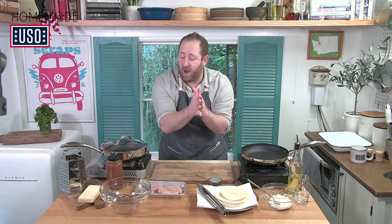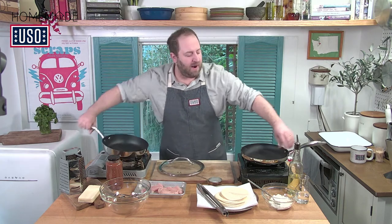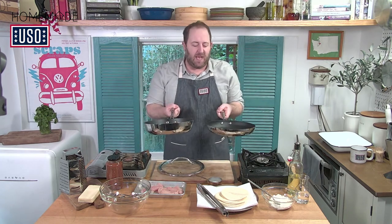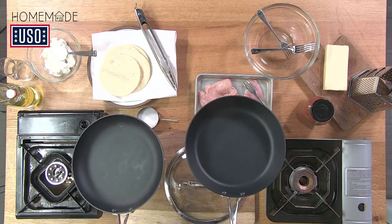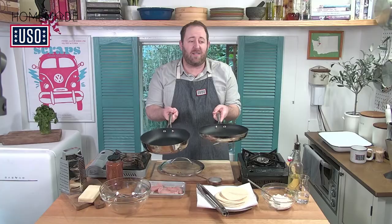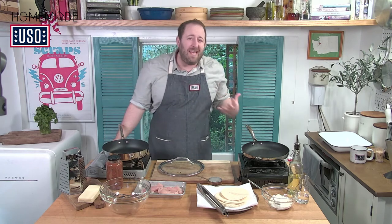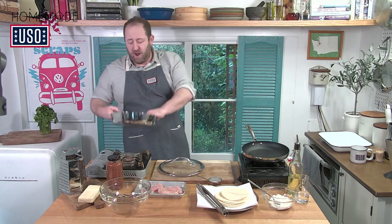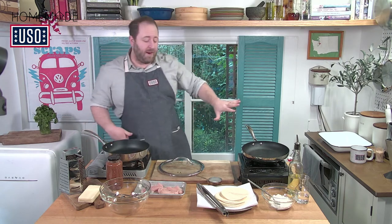Step one: I need two skillets. As long as it's something you would make an omelet in, it's going to work. I want to start with one skillet on medium-high heat — about a seven out of ten. Turn that on and get it warming up.